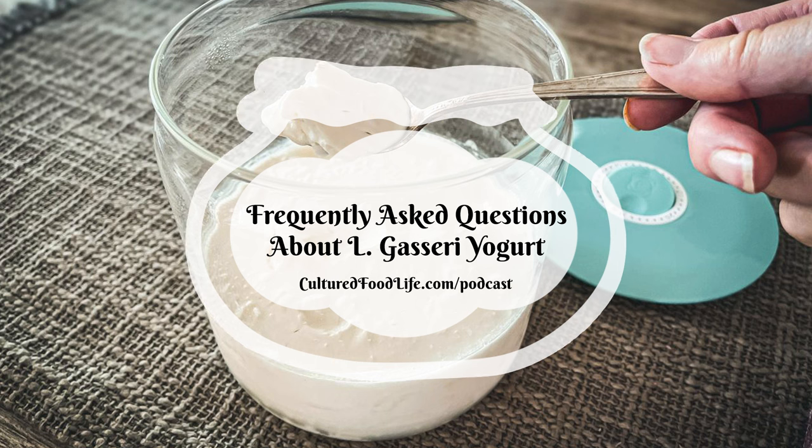Welcome to the world of probiotic foods. This is Cultured Food Life with your host, Donna Schwenk. Welcome everybody and thanks for joining me. Today we're going to be talking about frequently asked questions about L. gasseri yogurt.